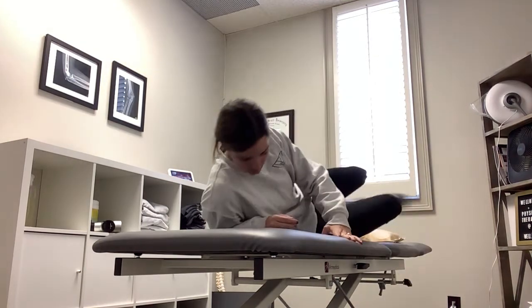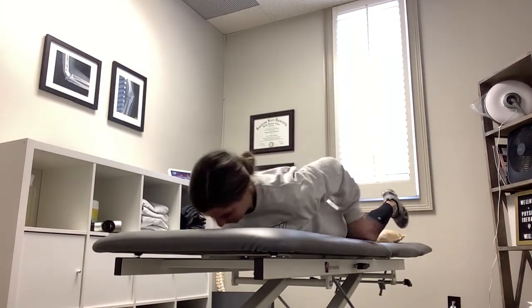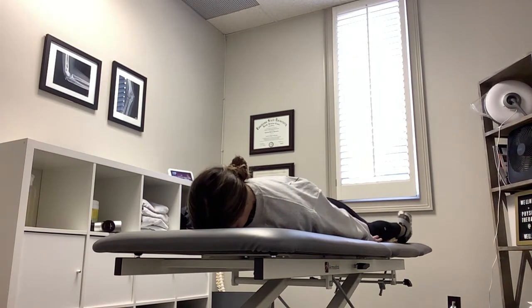Shoulder controlled articular rotations in prone. To begin, you're going to lay on your stomach with your hands down by your side, palms facing up towards the ceiling.